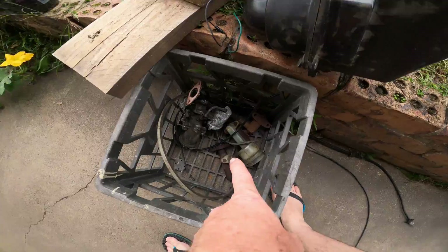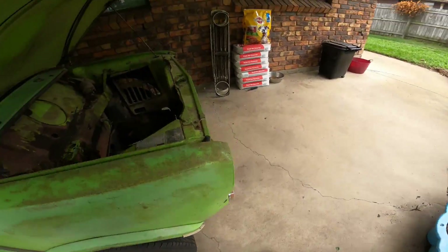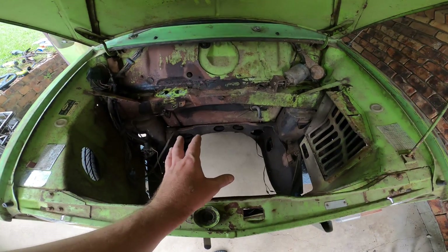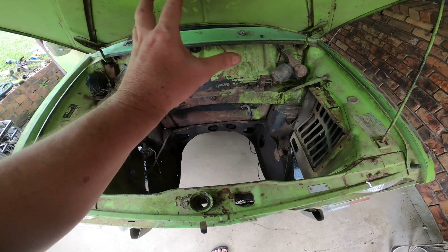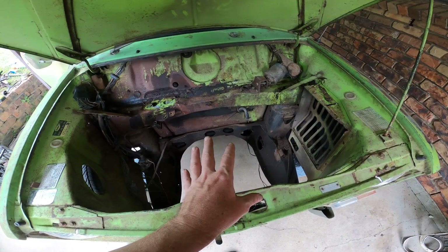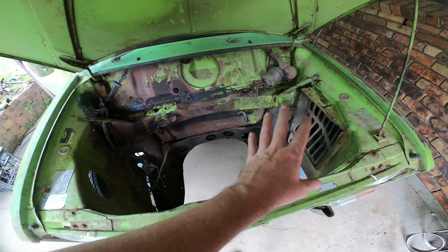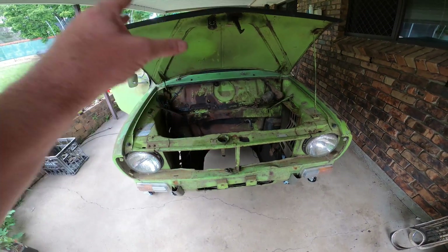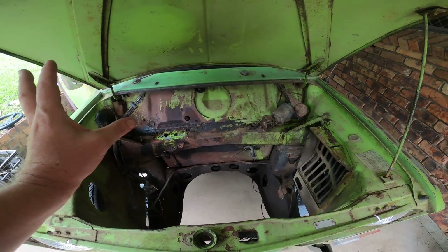I've taken a couple of brake master cylinders out of the engine bay. The plan over the next couple of weeks is to drop the subframes out, get them completely reconditioned, put new disc brakes on the front and all new drum brakes on the back. I'll be dropping all the suspension out, getting the subframes sand blasted then powder coated, and replacing all the suspension components with new gear so we've got no problems with suspension or braking.